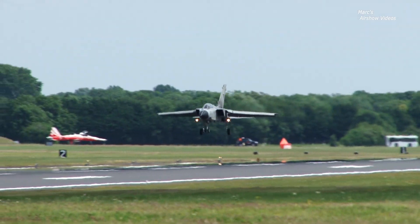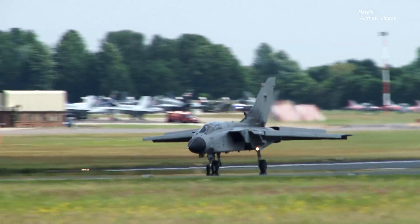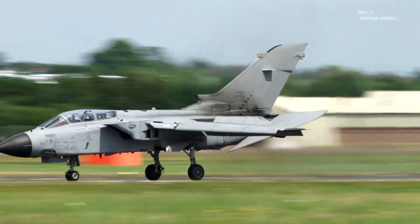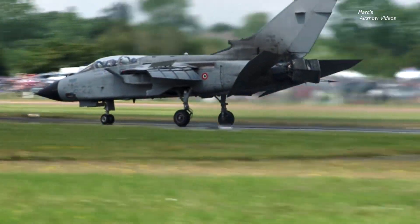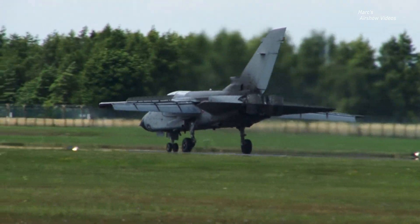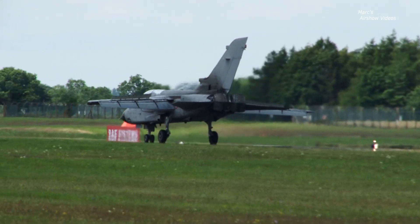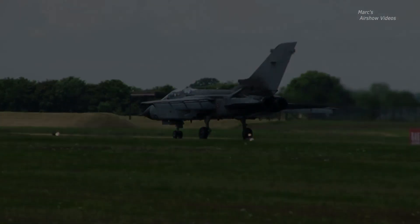Powered by two Rolls-Royce RB199 engines with afterburner and thrust reverser capability. So ladies and gentlemen, it was our last display for today and we really hope you appreciated it.